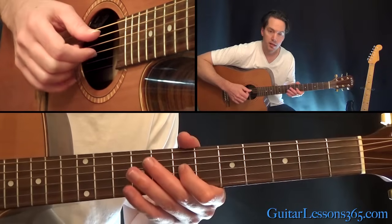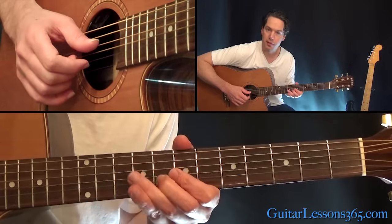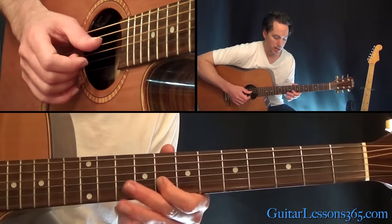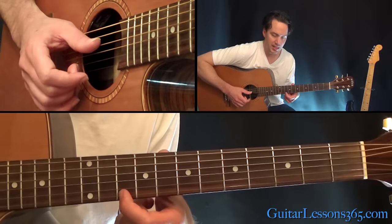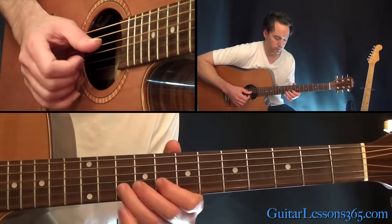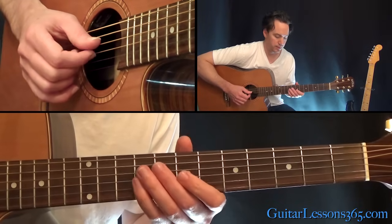We're going to have seventh fret on the G, the eighth fret on the B. Then we have eighth fret again, slide 10 to 12, over to 10 on the high E string, slide back down 12 back to 10. Then 8, 10, 8.